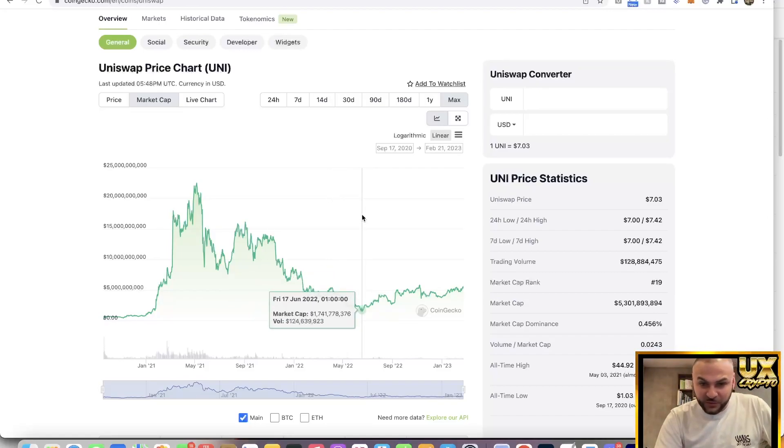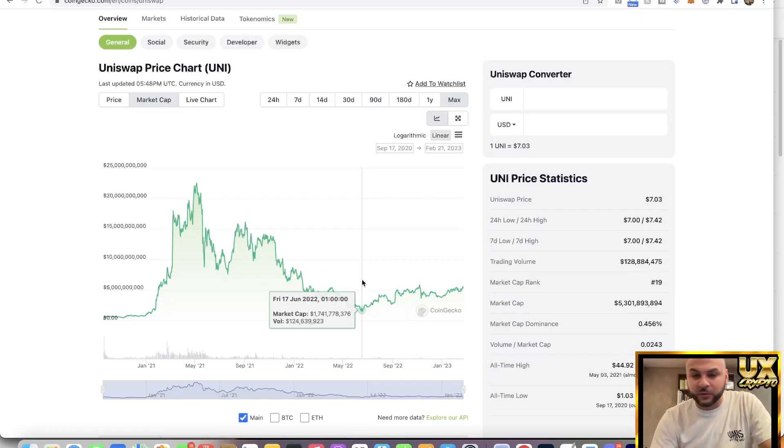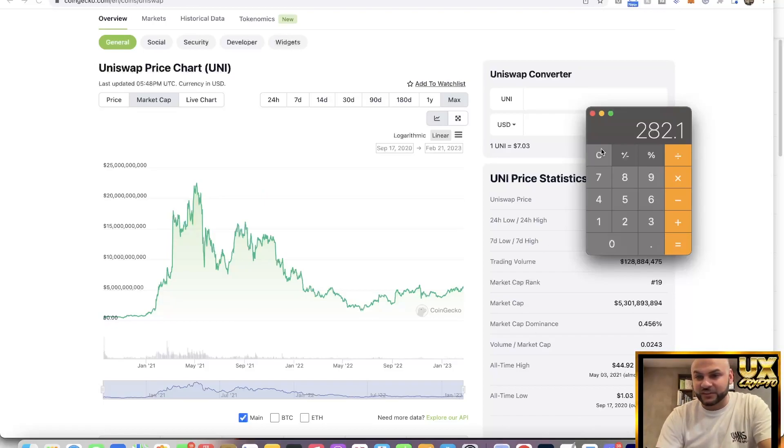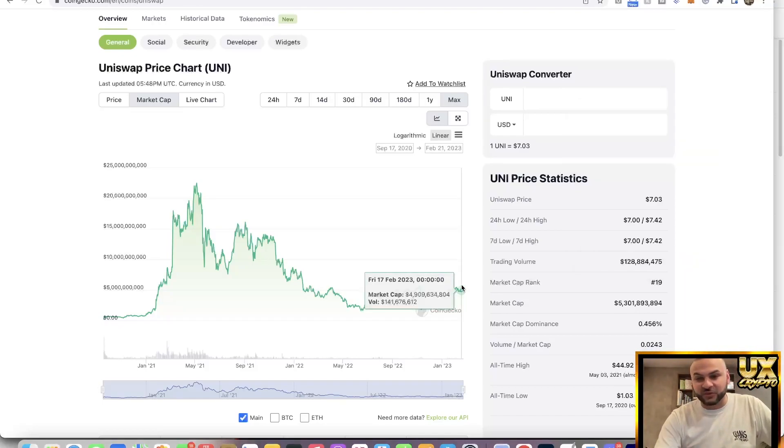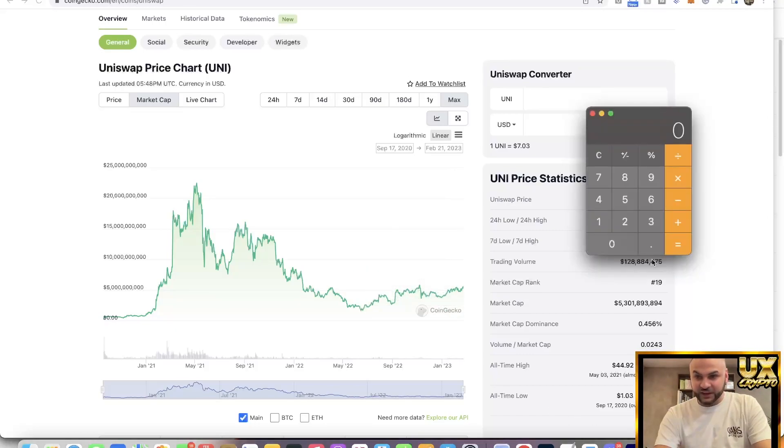Projection one — Uniswap's low market cap was about $1.6 billion. $10 million times 160 equals $1.6 billion. That is a 160x return. Projection two — Uniswap's current market cap is $5.5 billion. $10 million times 550 equals $5.5 billion. That is a 550x return.